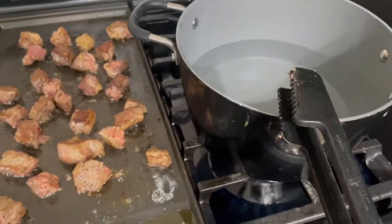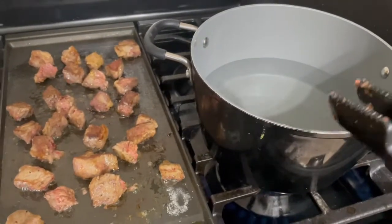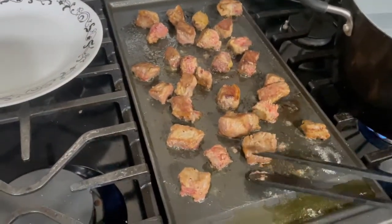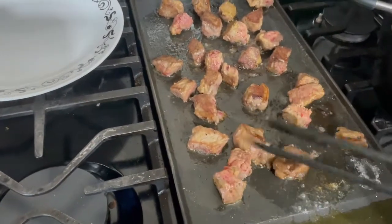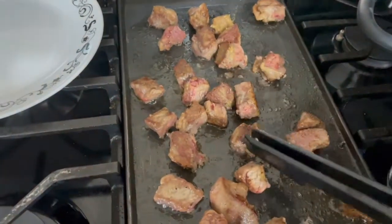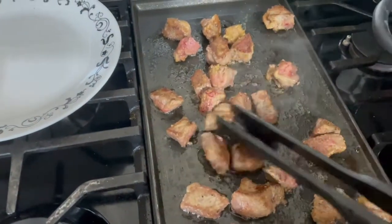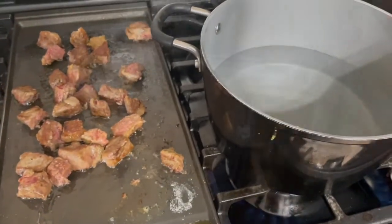I've got a pot of water coming up to boil. It has been salted — make sure you salt your water before you boil it. I believe it makes it boil at a higher temperature. My meat is about done, so I'm going to start pulling it off. It's still a little pink, but my husband and I like it that way. Cook it to your desired doneness. From that mix I put on them, they're starting to get a crispy top. I'm going to pull this all off and once the water comes to a boil, I'll show you what we do next.